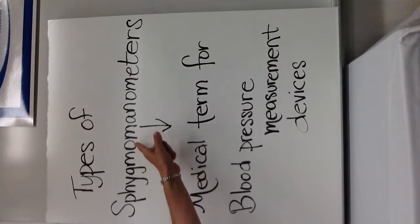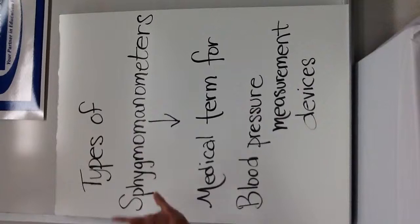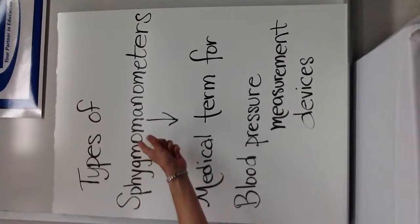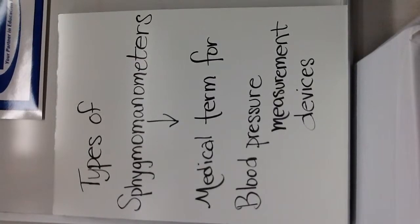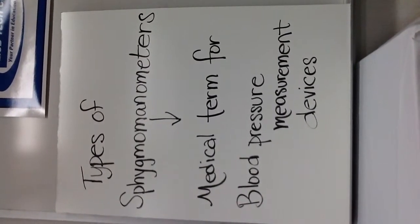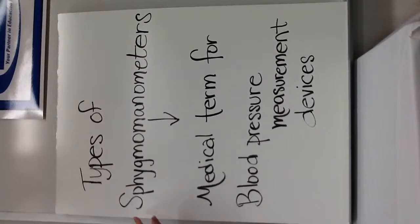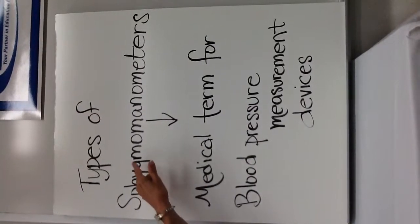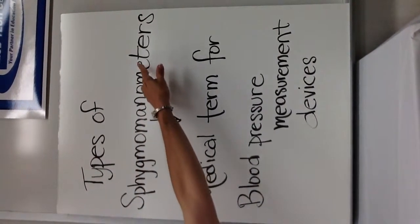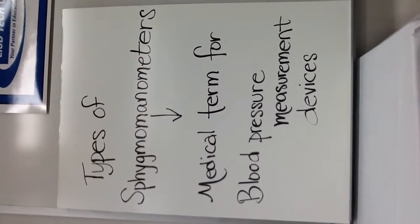Once you learn S-P-H-Y-G-M-O, once you get that down, you should have that word under control. So practice it. Let's do a count on how many letters it actually is — 17 letters total, if it's plural.